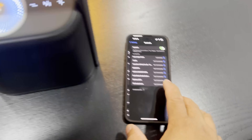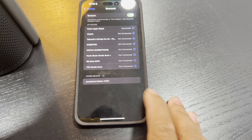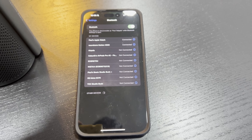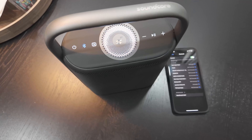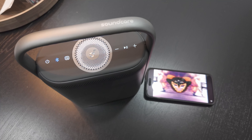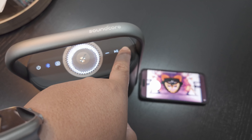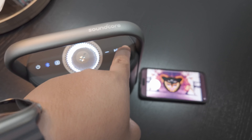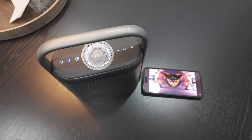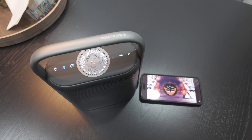That's the sound it makes when it's on and in pairing mode. Let's go ahead and go to our Bluetooth and pair it with our iPhone. Now that it's paired, let's go ahead and play some music. You can use the buttons to control the music.